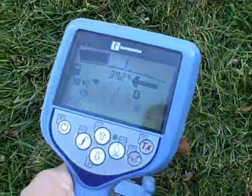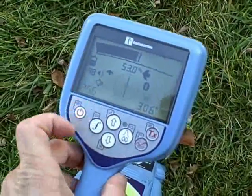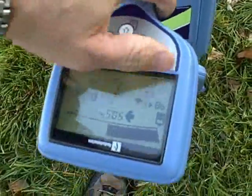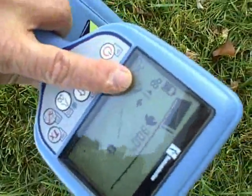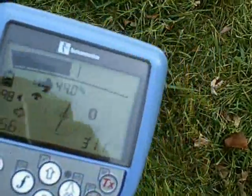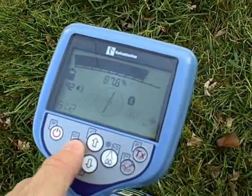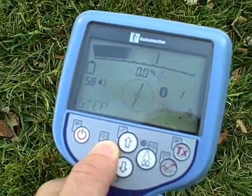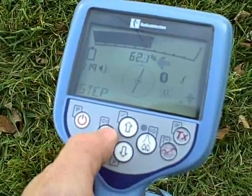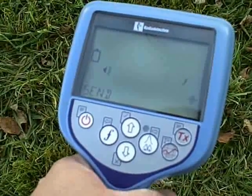The RD8000 receiver, when sold with a TX10 transmitter, comes with current direction. Current direction allows the user to see the direction of their transmitted current. An arrow pointing away from the transmitter signifies that you're on your target line. A reversed arrow pointing back towards your transmitter could mean that you've bled off onto another utility. The arrow on the receiver screen should always point away from your transmitter. The RD8000 receiver can also be ordered with iLock, a Bluetooth connection back to your transmitter, which works up to a quarter of a mile away and allows the receiver to change your transmitter signal and frequencies.